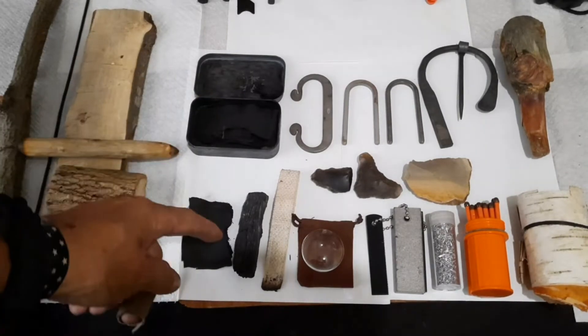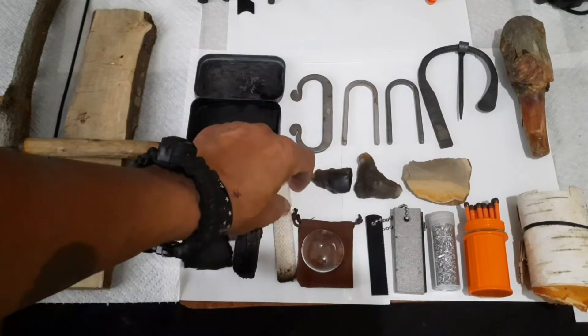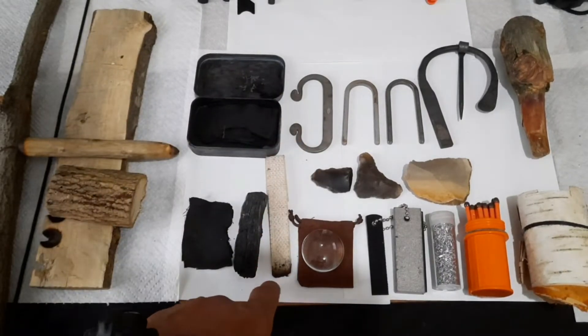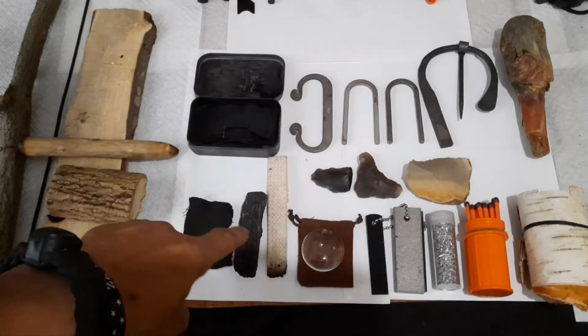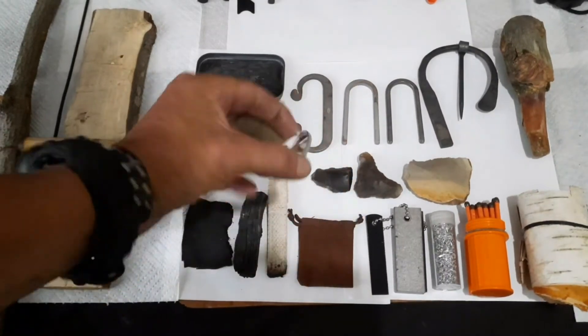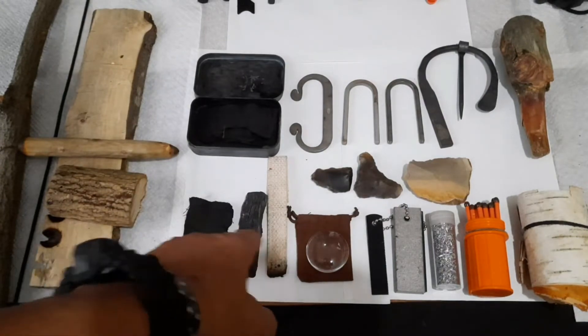Got a char cloth, char punk wood, got an oil lamp wick — or a kerosene wick — that's been charred on the end, so that'll take a spark just like either one of those. Got a magnifying glass to concentrate the sun to get an ember on any one of these three.